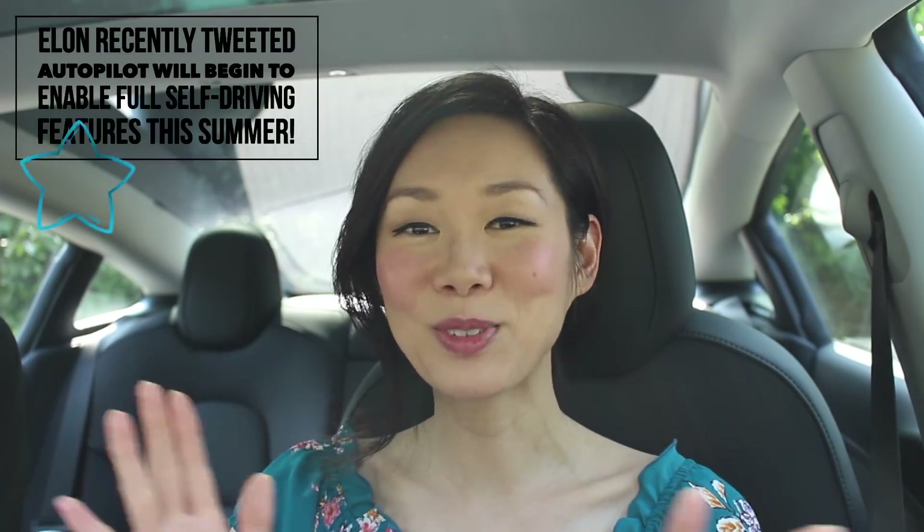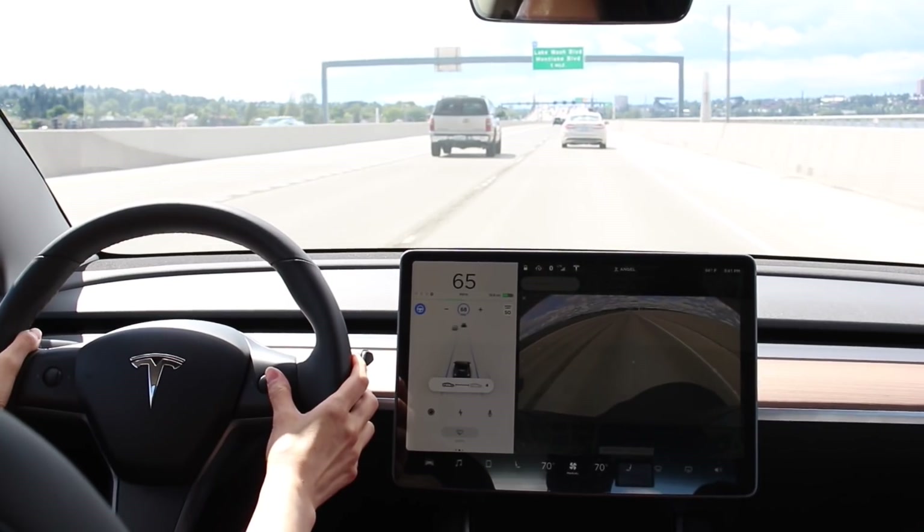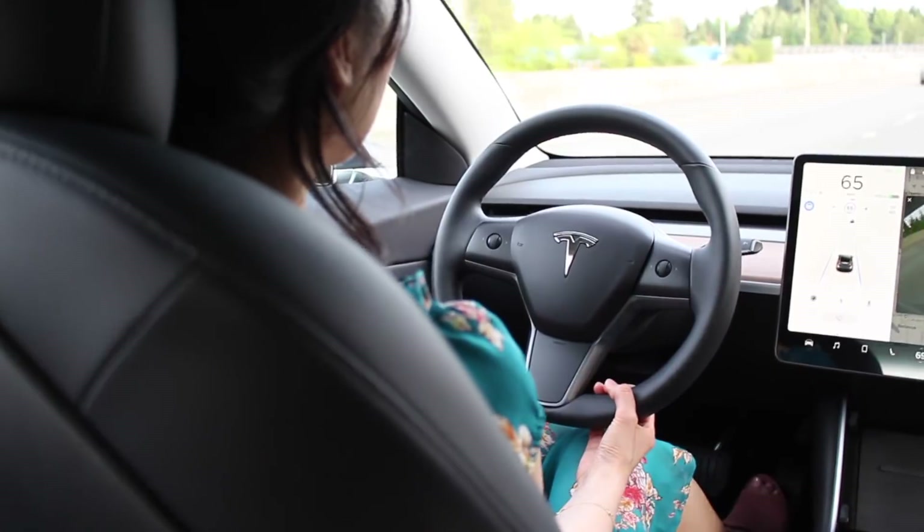That said, I really hope that one day we'll be able to jump in our Model 3s, say 'take me to Vegas,' and sleep, eat, text, put on makeup, or watch a movie. Until then, we should use autopilot the way it was intended. In summary, autopilot is an amazing feature and a total game changer. Think of it as your co-pilot — you're still the driver, but autopilot frees up the mental energy used for lane-keeping and speed-matching, letting you look further ahead to stay safe. Autopilot makes driving safer.